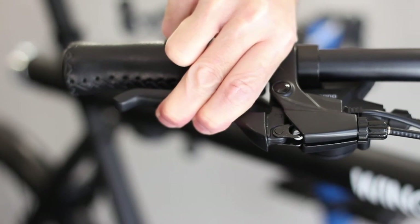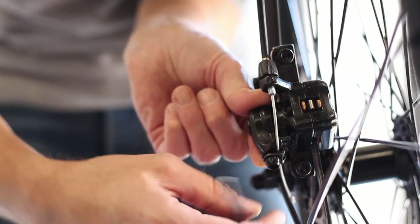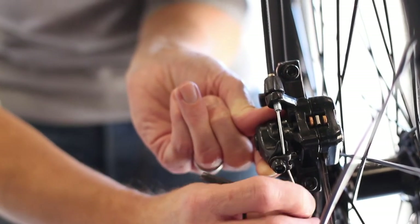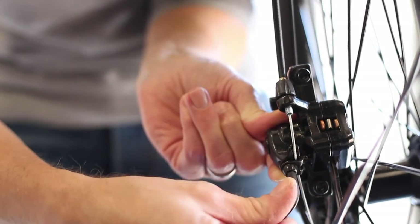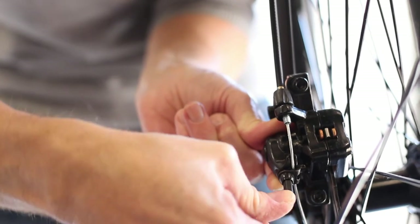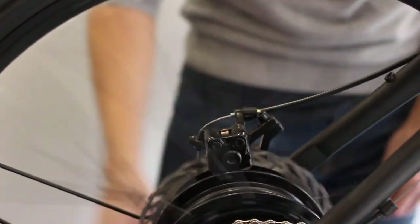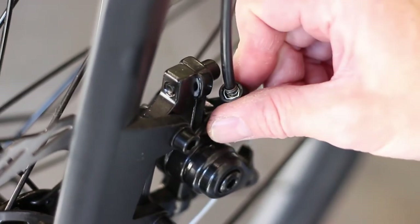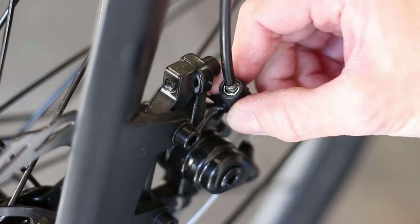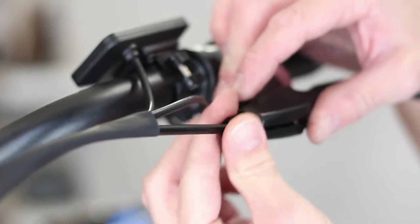If the brakes don't feel tight enough at the levers, loosen the single 5mm bolt on the caliper cable clamp. Pull the cable through the clamp and hold while sliding the arm up until the pads are close to but not touching the rotor. Tighten the 5mm clamp bolt while holding the lever in position. Test to see that the wheel spins freely and the pads are not rubbing on the rotor. Adjust as necessary until the desired lever feel is found and the brakes are not rubbing. Minor adjustments to the cable tension can be made using the barrel adjusters on the caliper and lever. Turn counter-clockwise to tighten and clockwise to loosen the cable.